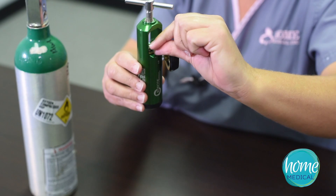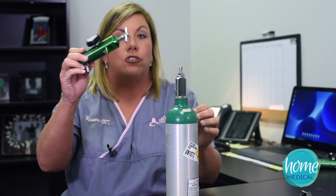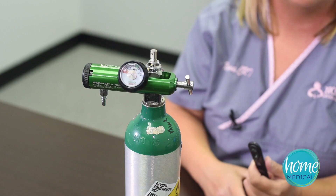You will just get your new gasket and attach it to the little brass fitting. Attach your regulator back to your tank, hand tighten, and you can turn it back on and you'll notice the leak is gone.